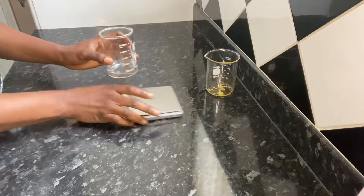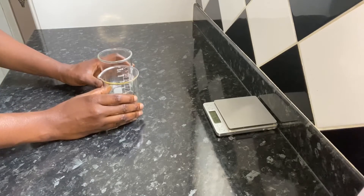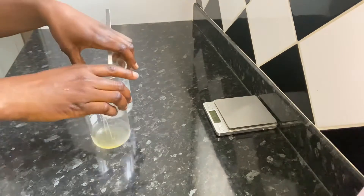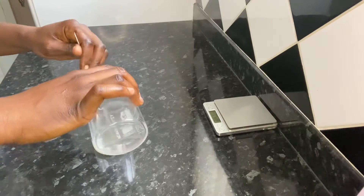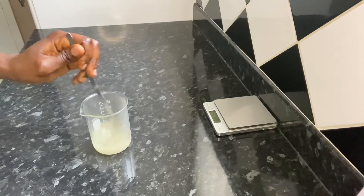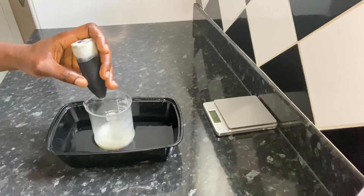Now I've got my two phases ready. I'm going to put them in the hot water bath and wait for the oil phase to melt, and check the temperature to be sure they are both at the same temperature before mixing them together. Now I'm taking them out of the hot water bath. I'm pouring them together and mixing until they thicken up a bit, then I'm going to put them in a cold water bath for them to cool down quickly before adding the remaining ingredients.